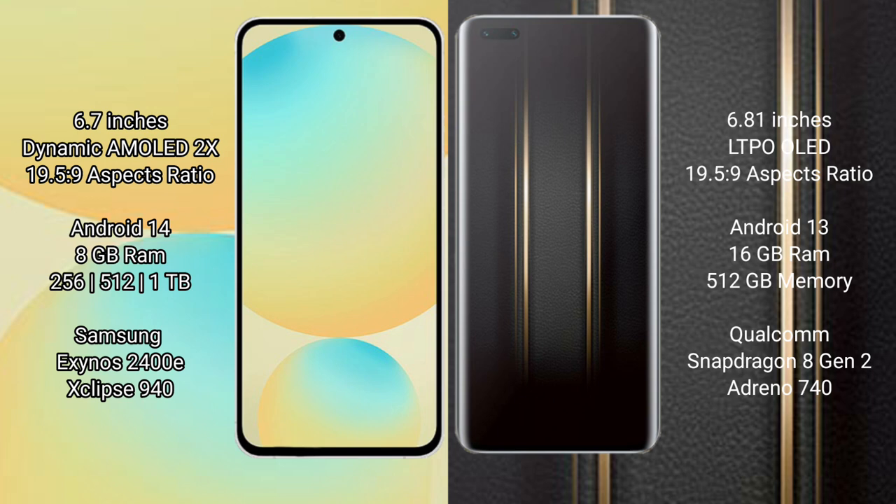Honor Magic 5 Ultimate has 8GB RAM, 616GB, Diamond 512GB internal storage, with a Qualcomm Snapdragon 8GN2 Processor and GP89740.